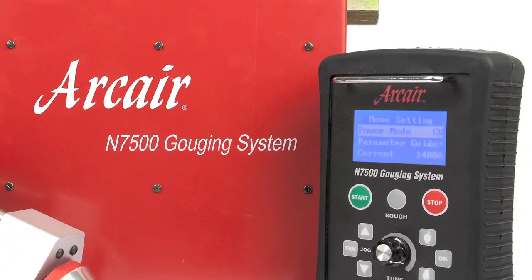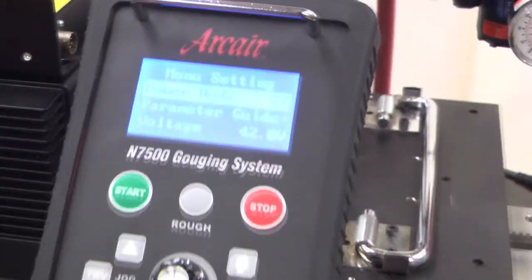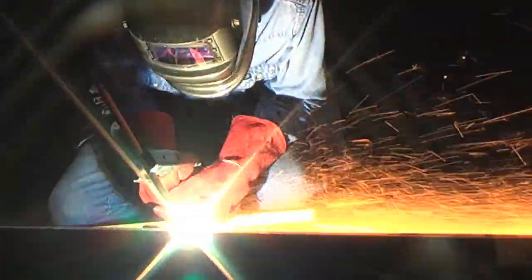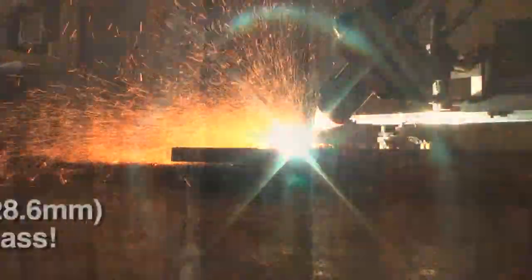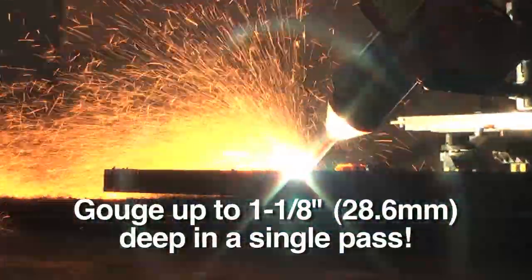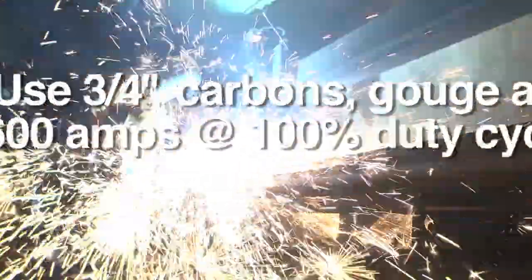Introducing the new ArcAirmatic N7500. This automatic gouging system delivers fewer starts and stops versus manual gouging, less grinding to compensate for erratic gouge depth, and reduced risk of carbon deposits in the base metal. It cuts grooves up to 1-1/8 inch deep in a single pass. Try to find an operator who can do that.